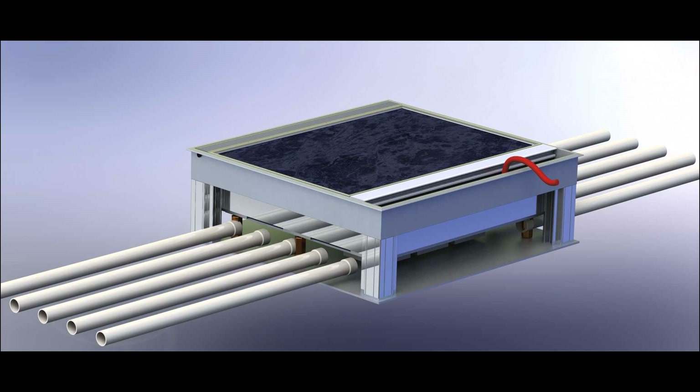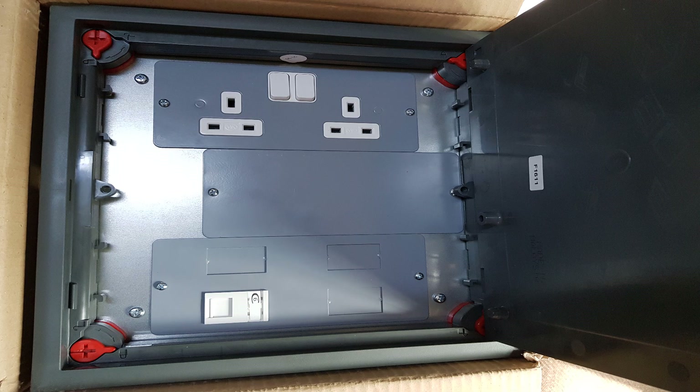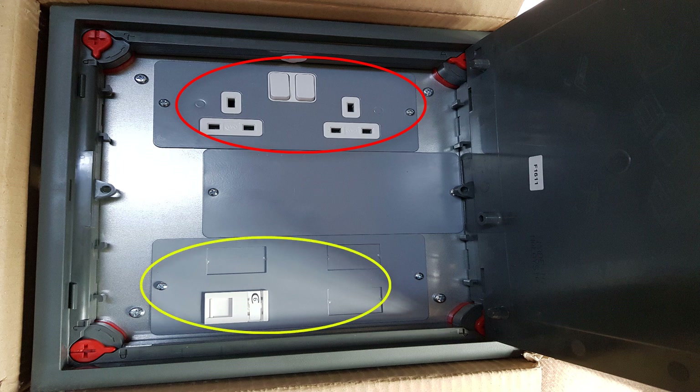Today we will talk about the electrical floor box and its practical installation on site. The floor box is a box set into the floor of an office or a meeting room, offering multiple electrical outlets like socket outlets and data outlets.